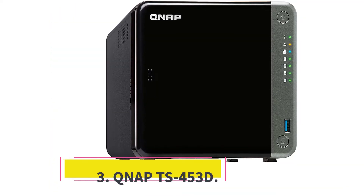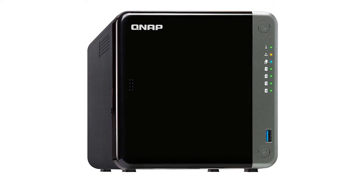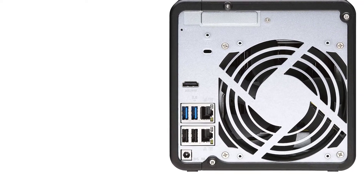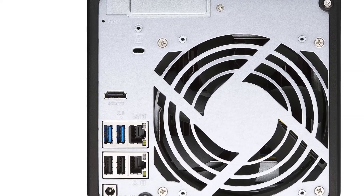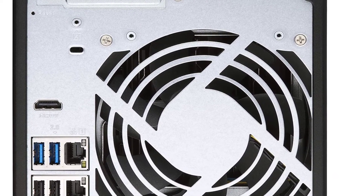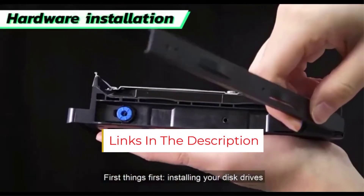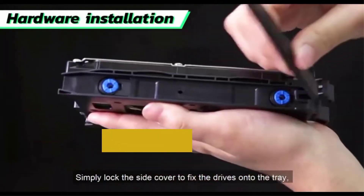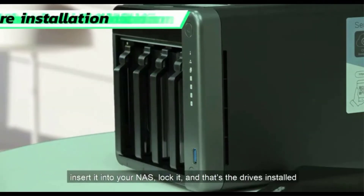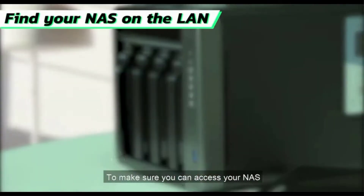Number 3: QNAP TS-453D — Best Budget 4K NAS for Plex. The QNAP TS-453D Series NAS is a budget-priced 4K-capable NAS for Plex. Powered by an Intel Celeron J4125 CPU, the TS-453D sports up to 8GB of DDR4 RAM and dual 2.5GbE ports. There's a PCIe Gen 2 slot and a trio of USB 2.0 ports, as well as an HDMI output. It can be had with 2, 4, or 6 hard drive bays.